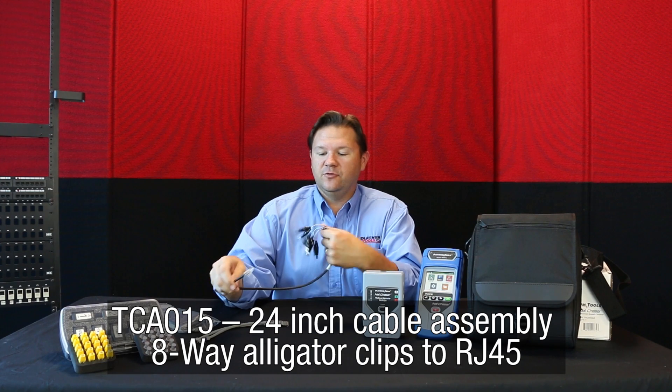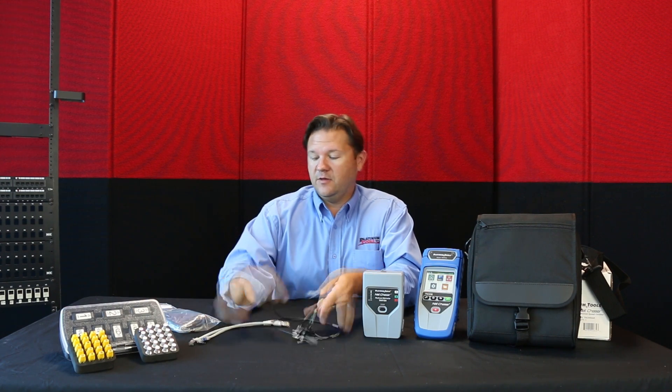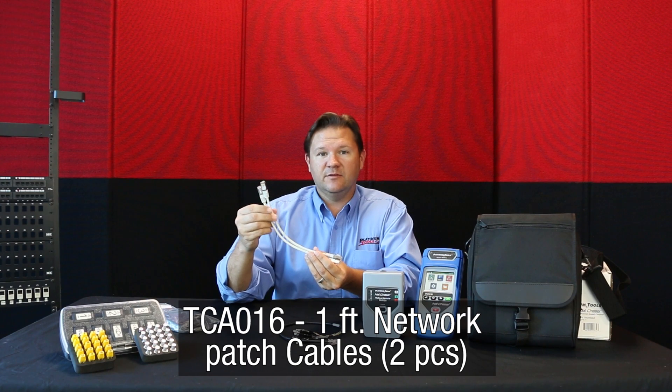So let's go over some of the optional accessories for your NetChaser. One would be the RJ45 to alligator clip — eight-way alligator clip. This is great for testing unterminated network cables. Then we have one-foot Cat5e shielded patch cables.